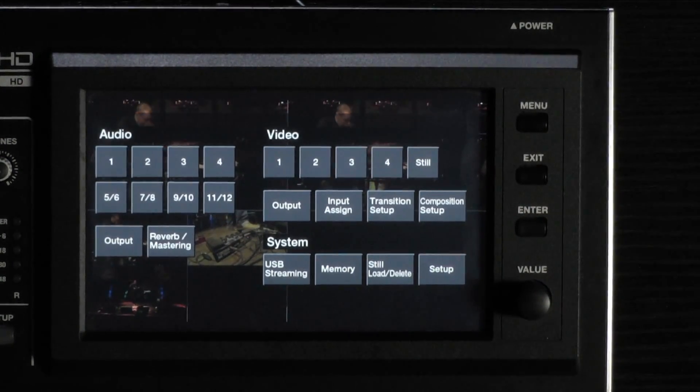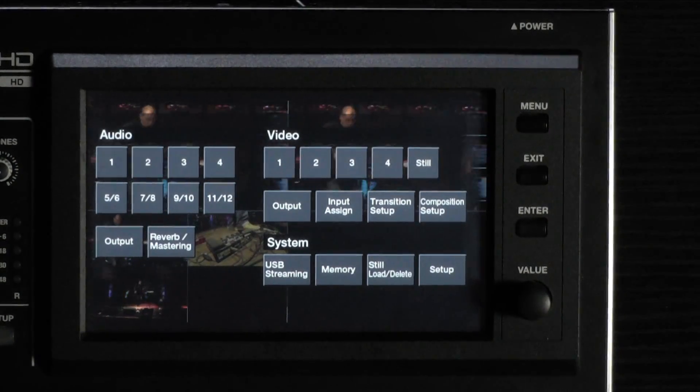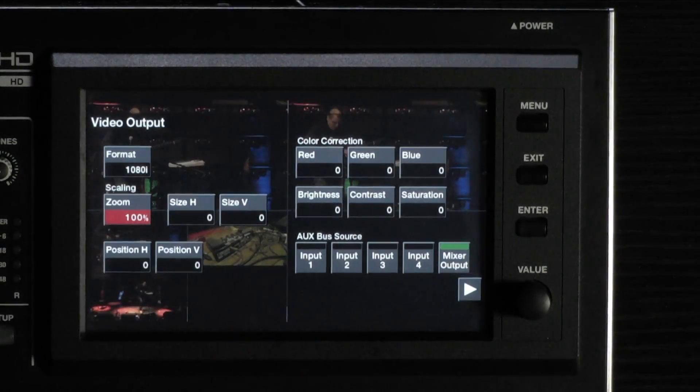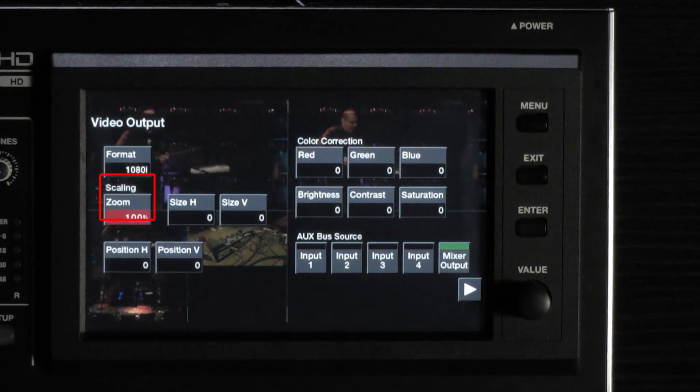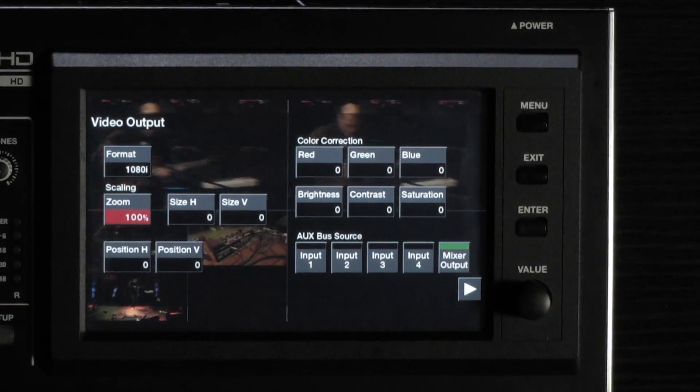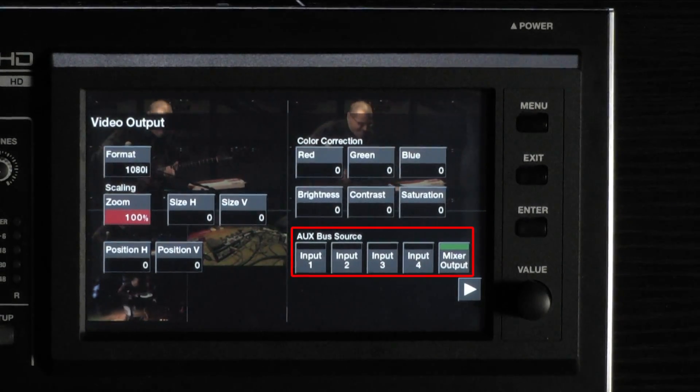The video output menu allows for many routing options to be chosen. Touch the output option under the video menu. Here you can set the format of the output, adjust the output scaling, and assign what source will be on your aux bus.